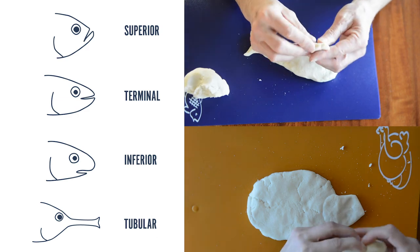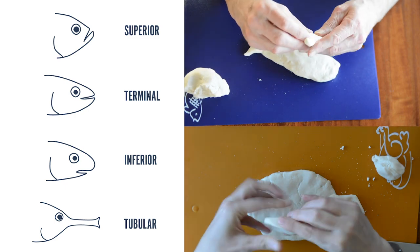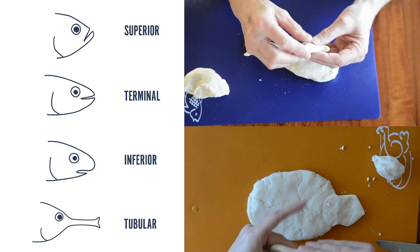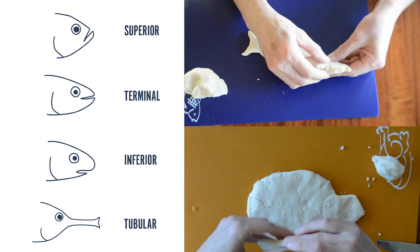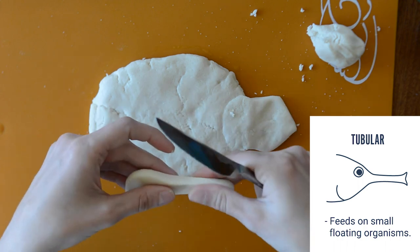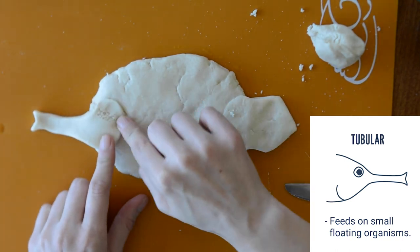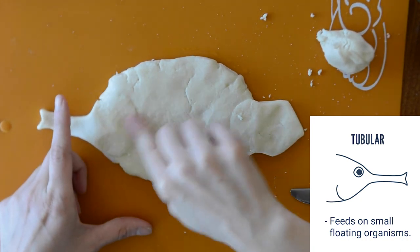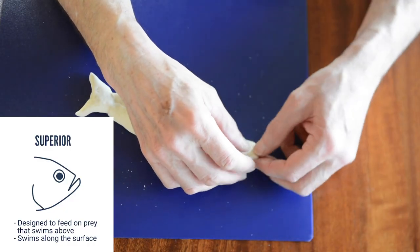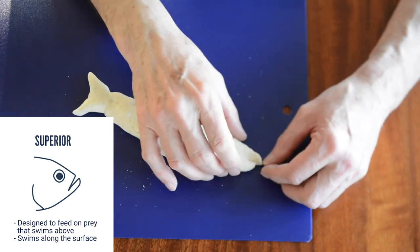It's time for the mouth. Now that your fish has a body and a tail, take the time to think about where your fish might live — is it open water, maybe a reef? Imagine what your fish likes to eat, as this will affect its mouth shape. We have a few mouth shapes to choose from: superior, terminal, inferior, and tubular. I chose a tubular mouth — I really love finding seahorses in New York Harbor and was inspired to give my fish a similar mouth. This mouth shape means my fish will feed on small floating organisms such as shrimp and plankton. My dad chose a superior mouth, which allows the fish to feed on prey swimming above it, meaning his fish will likely be found swimming closer to the surface of the water.